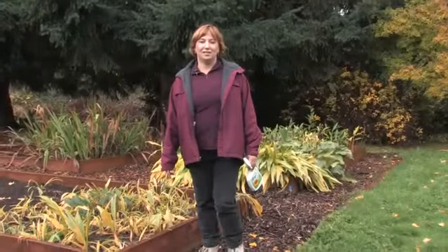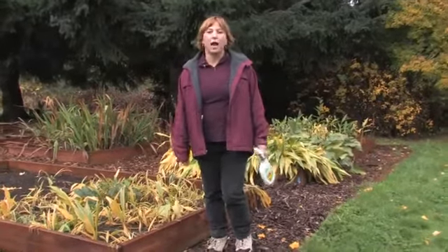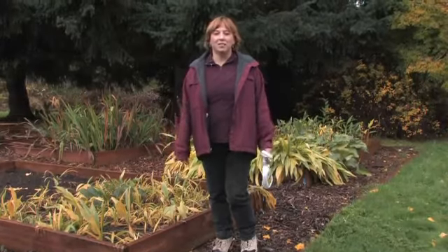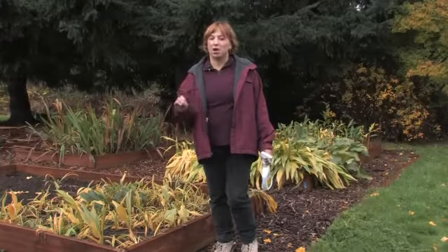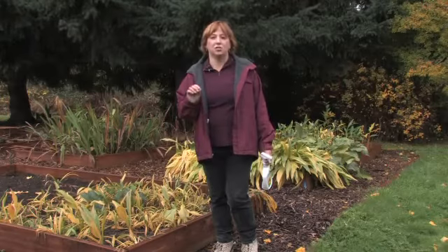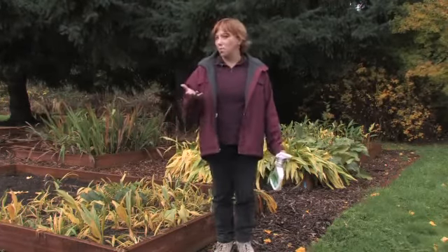Hi, this is Yolanda Vanveen and in this section we're going to talk about how to keep mushrooms from growing, or how to stop mushrooms from growing. Mushrooms are fungi and they're just like algae or any other plants that grow in really wet, soggy conditions. The key with mushrooms is they need wood to grow — they like rotting wood. That's why they grow in the forest, right on rotting wood.